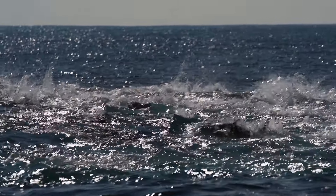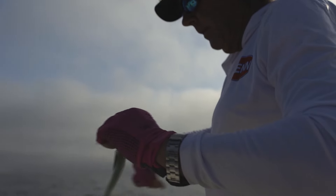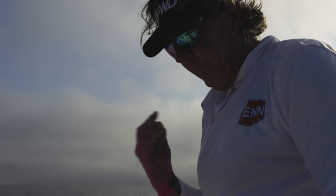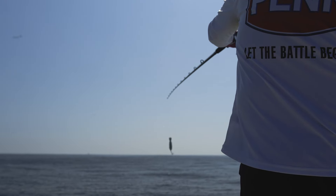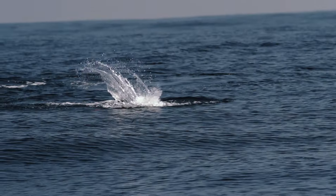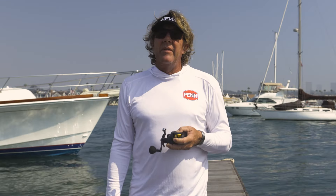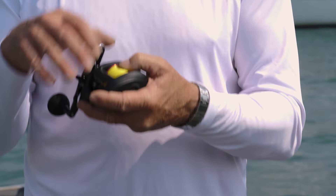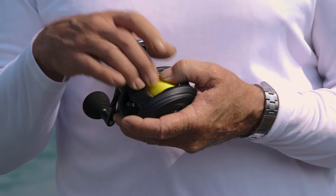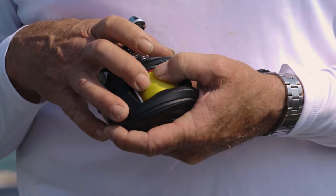Coming back from the island yesterday, we ran into a big spot of foaming tuna. I was able to change out my leader from 50 to 60-pound and tie on a small popper and present it to the fish. It was two turns — pop, pop, bang — and we were catching 25 to 35-pound yellowfin. We even got a bluefin tuna probably around 40 or 50 pounds. Never even came close to seeing the middle of the spool. This reel is full of 65-pound Spider Wire.